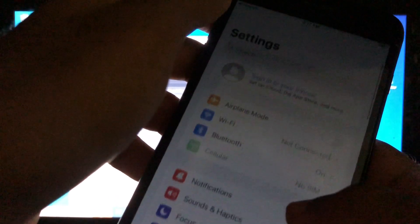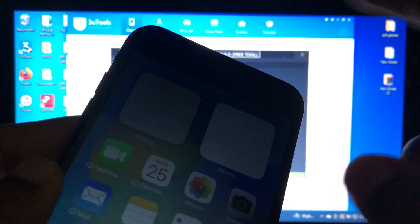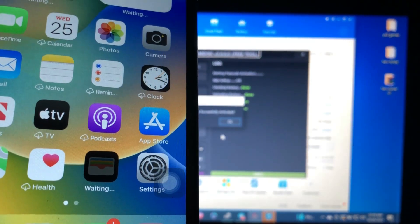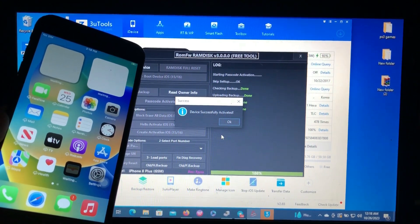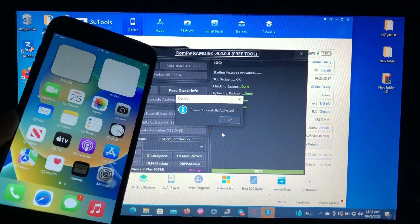As you can see, our device has successfully been activated on iOS 16.7.2 with a password bypass which supports signal. When I insert the SIM card, it will support signal because it was bypassed on both hello and passcode screen. You can go and use your device normally — just do not restore or update. That's the only limitation of this bypass. Thank you for watching — don't forget to like, share, and subscribe. Thank you again Tyno for this free tool. This is your boy Salim, signing out.